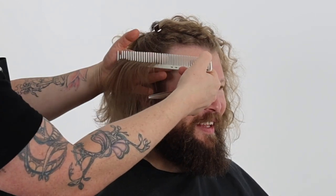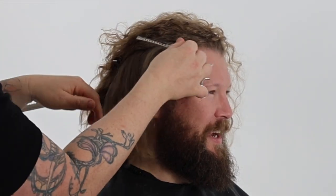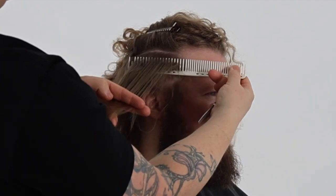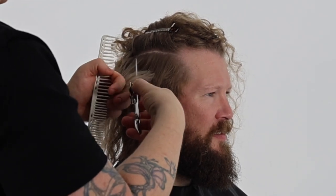I am using a wide tooth comb to minimize tension when taking sections. You will also see my scissors point cutting above my fingers instead of below, gently holding the hair in place before cutting with no tension, allowing the hair to be cut in natural fall, maximizing curl texture and movement as these techniques avoid stretching the hair out of its natural state.